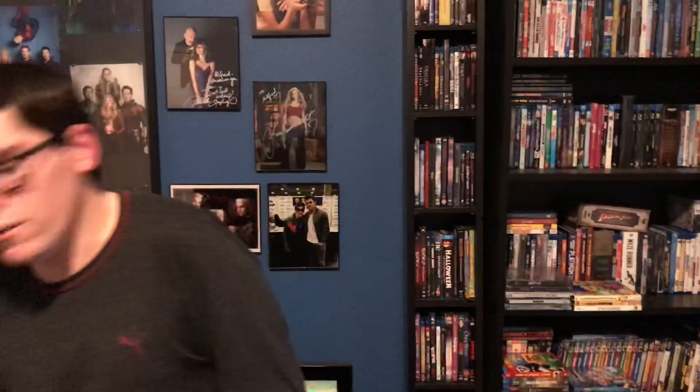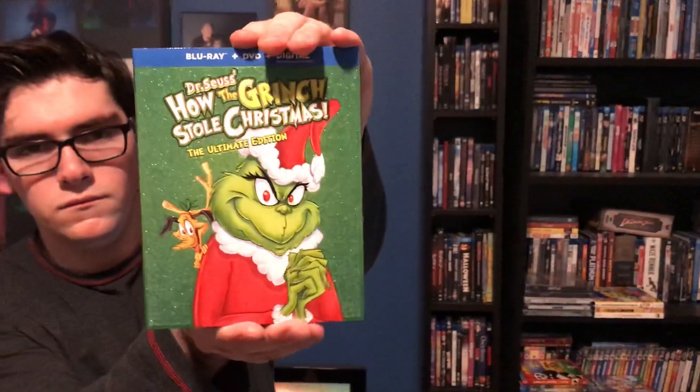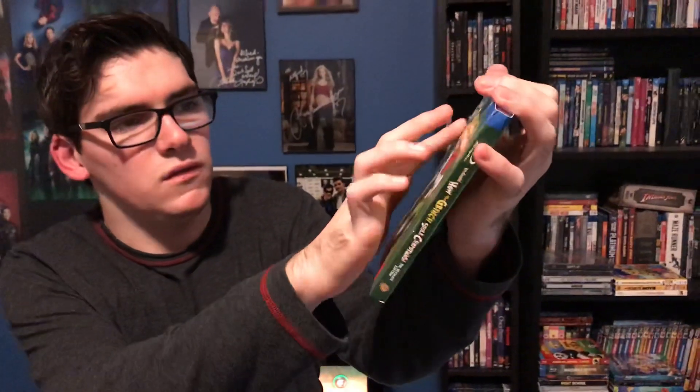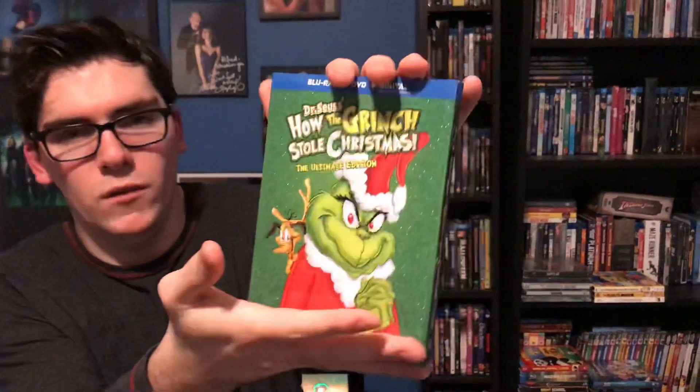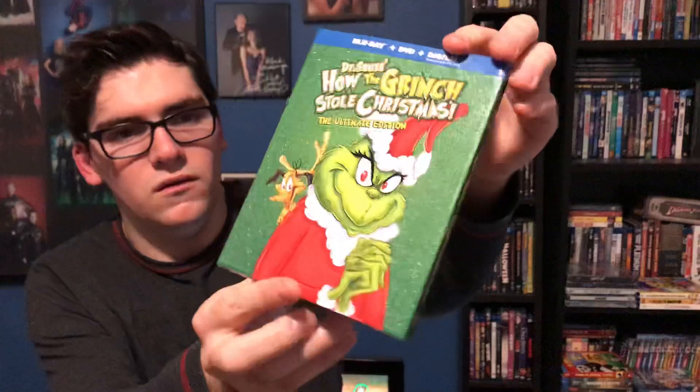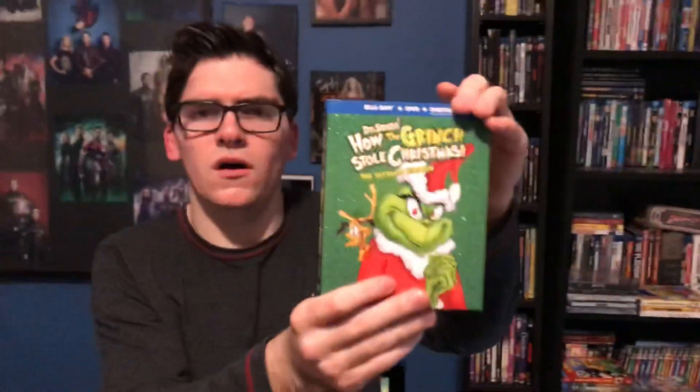And they recently released — I believe it was in November — the Ultimate Edition of Dr. Seuss's How the Grinch Stole Christmas, the animated one, not the one with Jim Carrey. It's all green, you have the Grinch and Max on the front, and the title is all embossed. It's a Blu-ray plus DVD plus Digital HD.